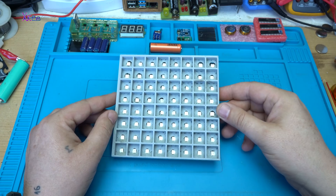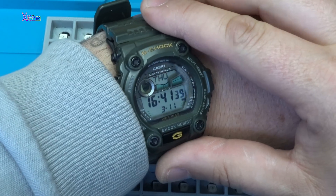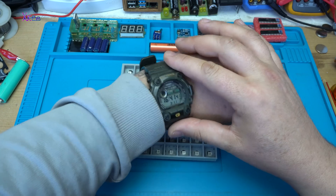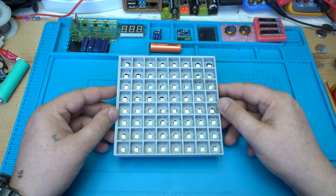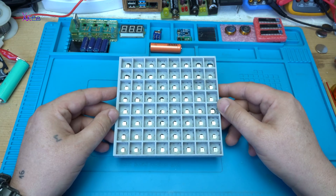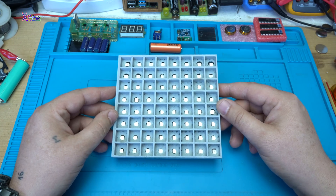Hello Hacktubers and welcome back to my channel Hacktuber. Today is March 11, 2021 and in today's video I will show you how I built my 8x8 RGB LED matrix.